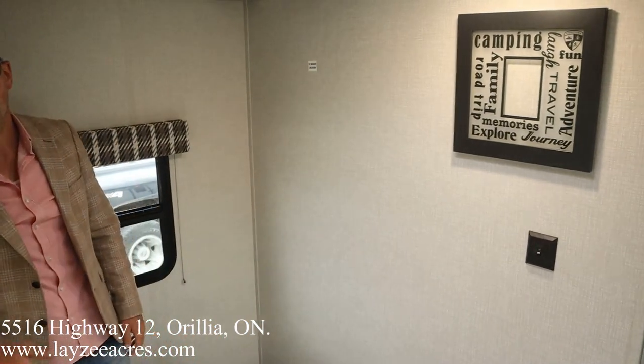And this wicked front window — you all saw it. Fantastic! Hopefully you enjoyed the video — please like the video, subscribe to the channel, and share with your friends. You can email us at sales@lazyacres.com or call us at 705-833-2539. Have a good day!